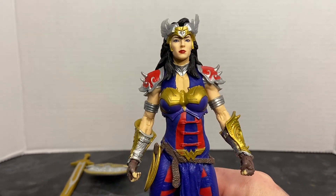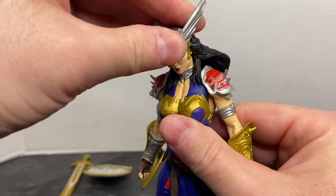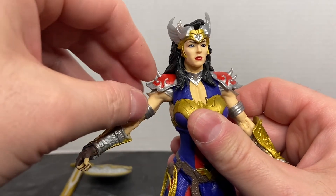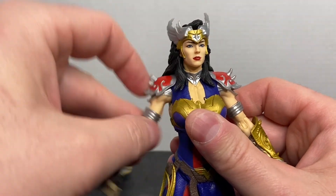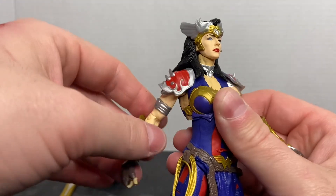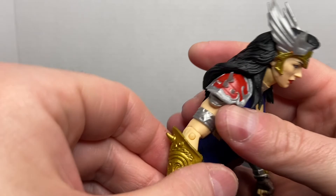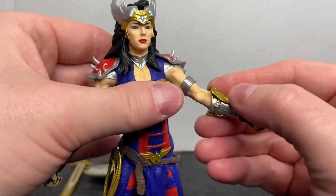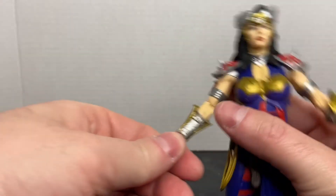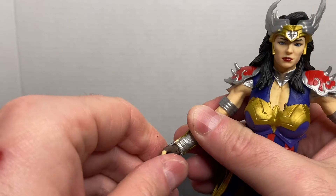So let's talk about articulation. Her head is very limited but it does have a full range of articulation — it's just limited because of her hair. She has forward and lateral movement at the shoulder, and the shoulder armor does move; it pivots and is soft material. There's no bicep rotation, but she has a double-jointed elbow and no elbow rotation. She does rotate at the forearm as well as at the wrist, and her wrist also pivots.